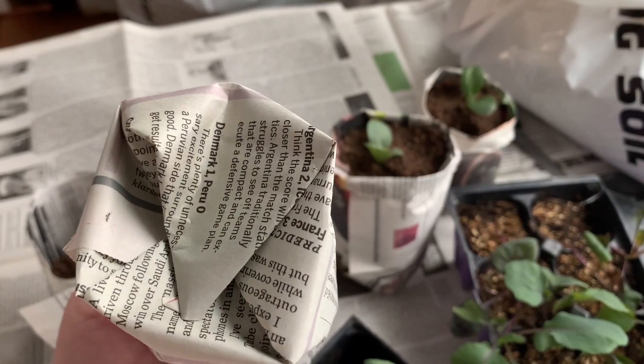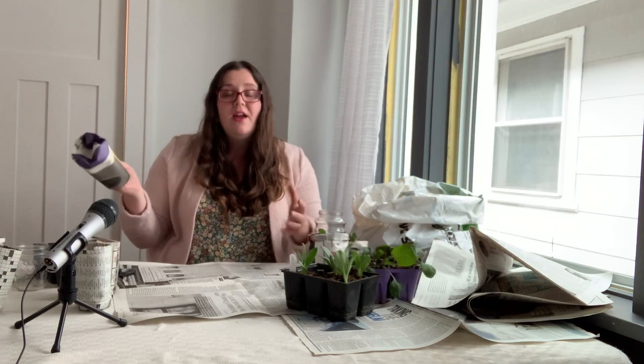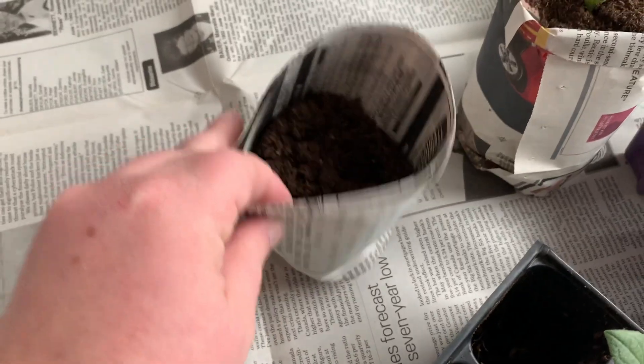Now people often wonder about the bottom of these paper pots — if they will actually hold up or just fall apart. Basically, as long as the pot is dry it will stay together. I have this pot which I put some soil in. You can see the soil in it. I'm going like this — no soil is falling out. It's totally fine.